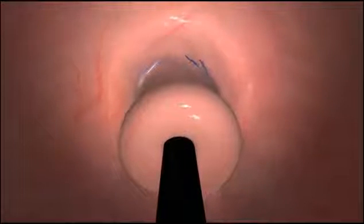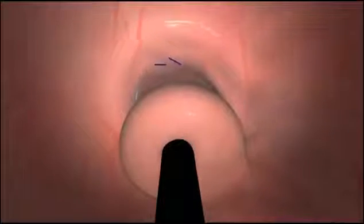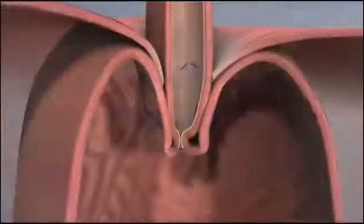The valve is extended, creating a long three to five centimeter flap and securing it with H-shaped fasteners.